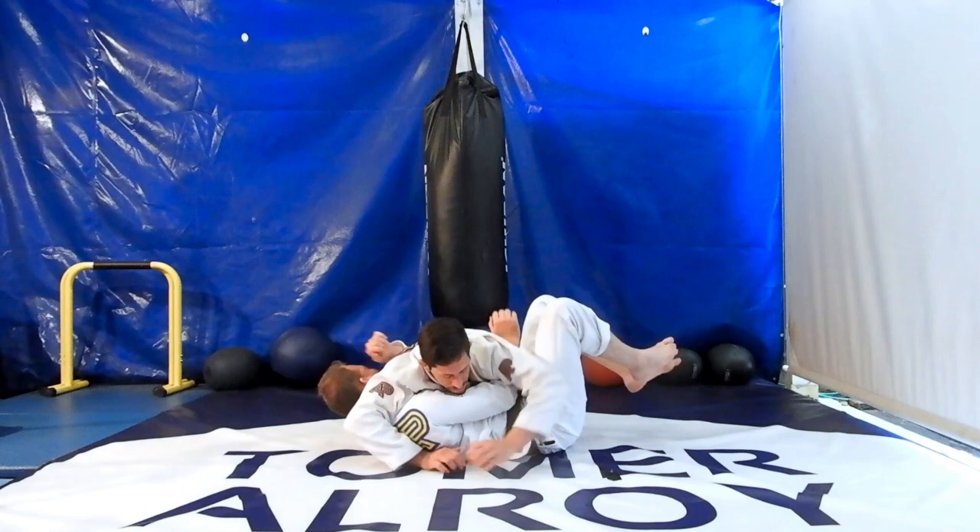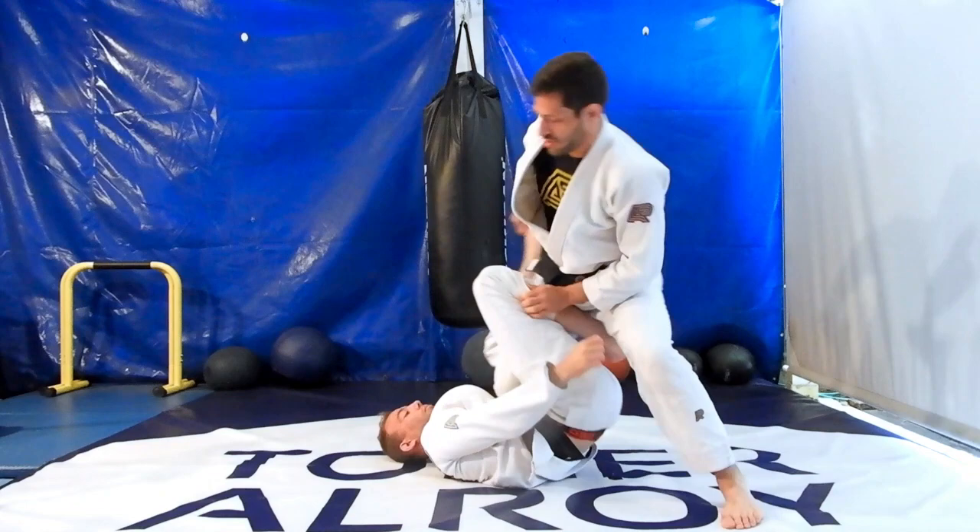After clearing your opponent's foot, post your hand above your opponent's head and backstep. Switch your hips and finish in a side control. Use your free hand to push your opponent's legs to the ground while backstepping.